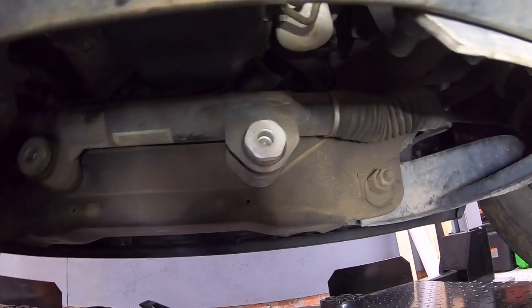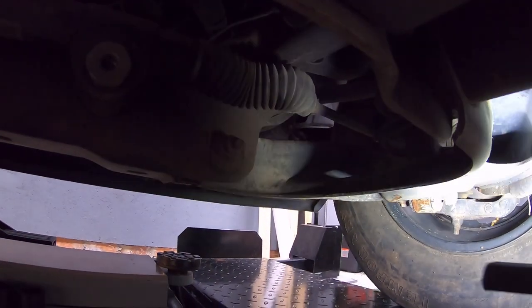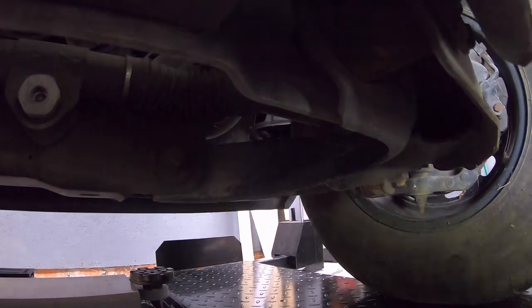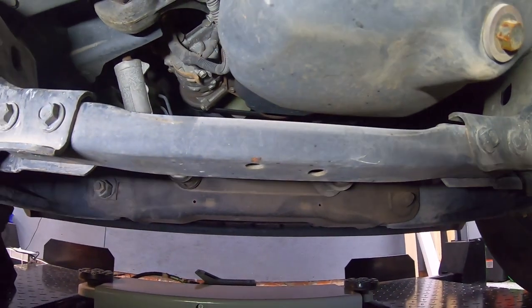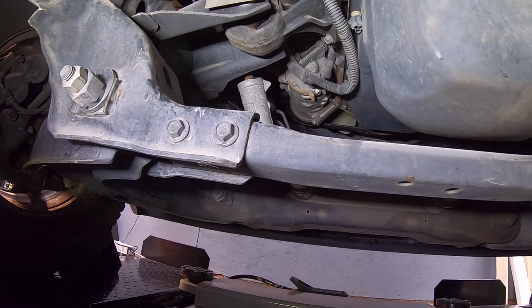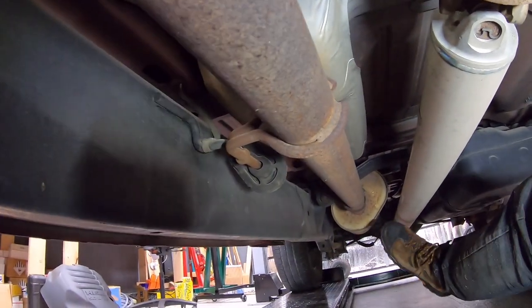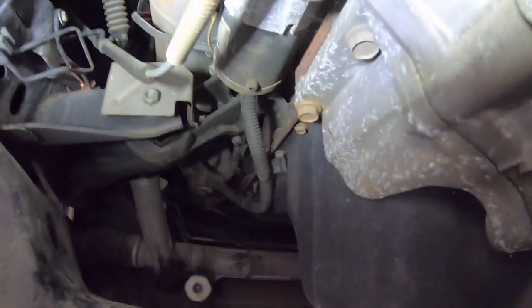Just to recap: not seeing any large amounts of rust, not seeing any huge amounts of strike damage other than some scraping on the bottom of the shock mount. No obvious dings to the frame — it's clean. It looks very much like a southern-type vehicle given the lack of rust, other than the stereotypical surface rust you'd find on an exhaust, drive shaft, or the unprotected steel on the differential.